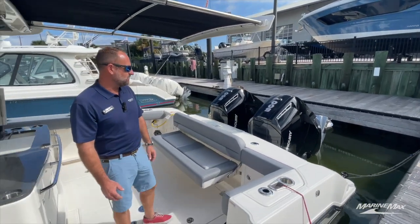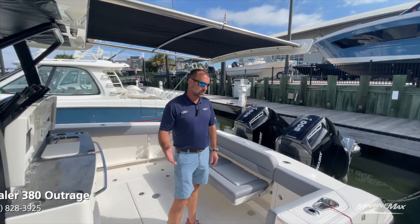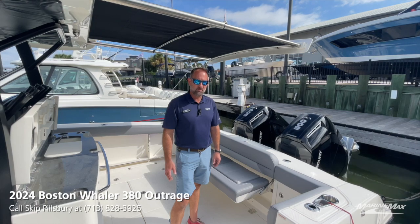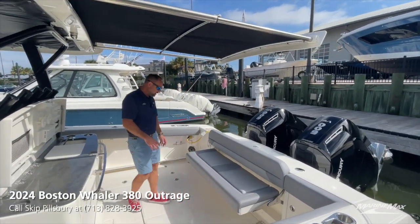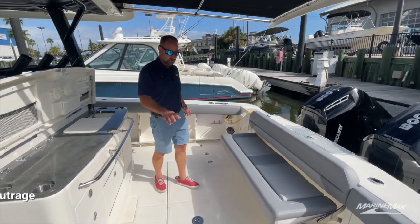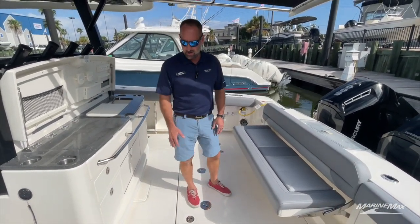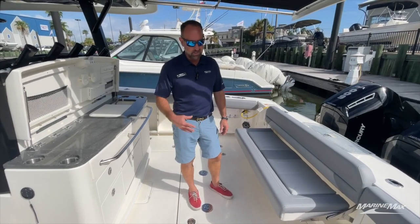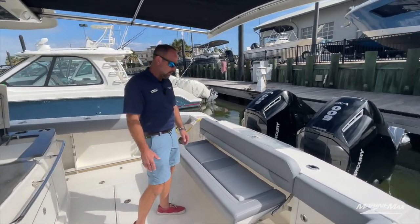Having two motors hanging off the back makes it a lot less maintenance. This boat can go up to quad 400s if you like as well. As we walk into the rear cockpit area, we've got a fish box on the port and starboard side. Both these boxes have freezer plates, so it makes it really nice to keep your fish or catch nice and cold and fresh all day long.